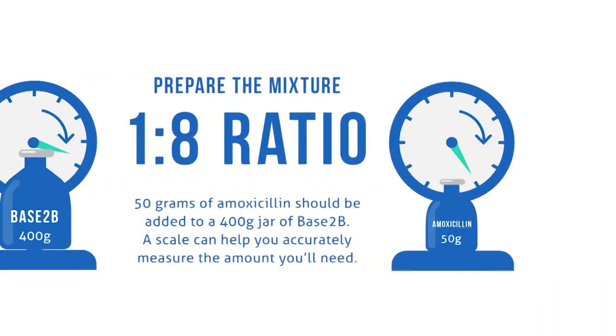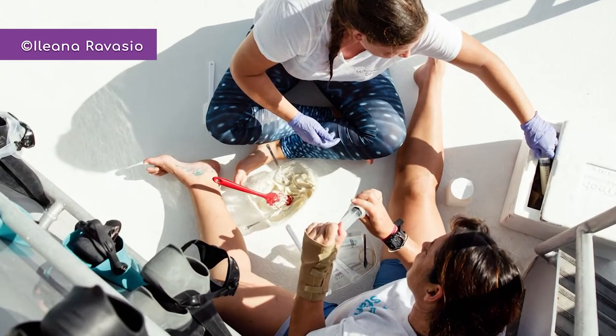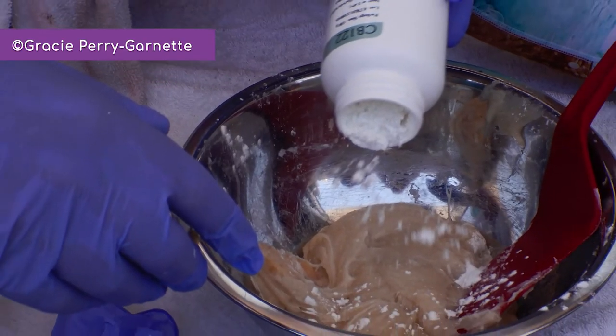The mixture is prepared in a 1 to 8 ratio of amoxicillin to Base-2B, so 50 grams of amoxicillin should be added to a 400 gram jar of Base-2B. A scale can help you accurately measure the amount you'll need. If you're in the field and can't measure everything, don't worry — each jar of Base-2B comes in 400 gram batches, so you can just bring 50 grams of amoxicillin with you to be mixed at sea.